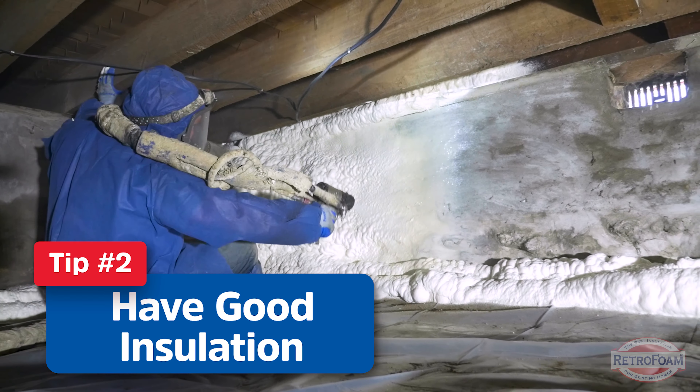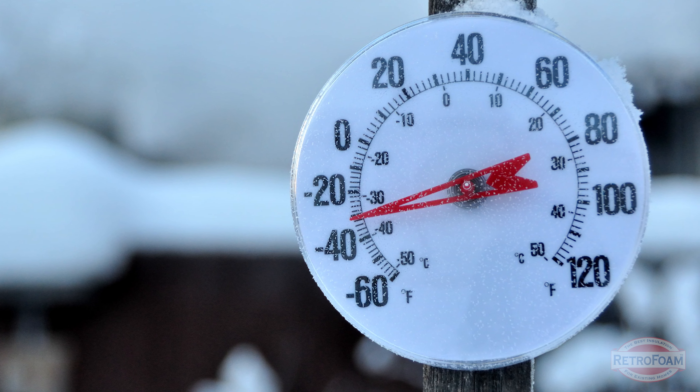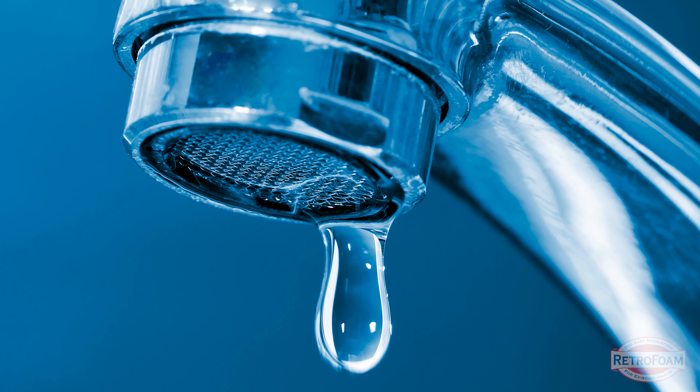The last thing I want to talk about is a fail safe. This is what you do when the temperature gets really cold — we're talking zero or below — and that is put all of your faucets on a drip. What that does essentially is you're opening your faucets just enough so that water continues to flow through, and that flow of water can help prevent freezing even at super cold temperatures. It's important to know this fail safe tip because even if you have great insulation and an efficient furnace distributing heat throughout the house, when temperatures get to zero or below there is still a chance that those pipes can freeze.